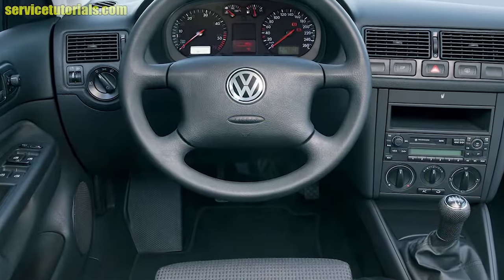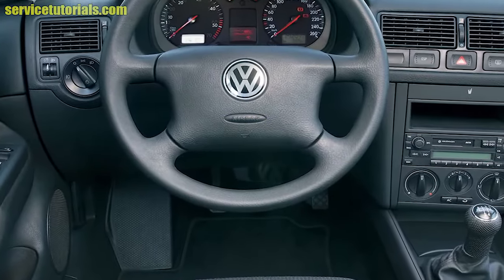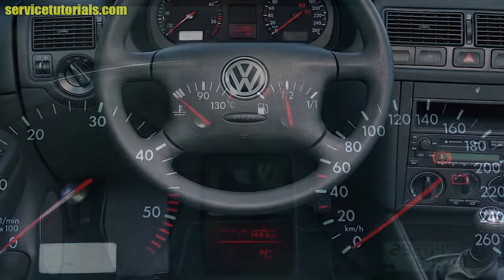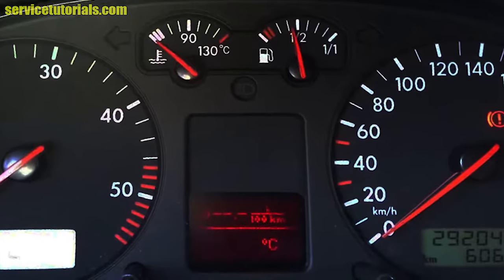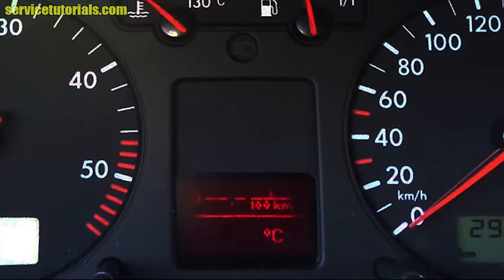Hi guys, if you're having problems with the outside temperature on the dash when you turn on the ignition on your Volkswagen Golf MK4, Jetta, and Bora — I mean when the temperature is inaccurate or it's not working properly —